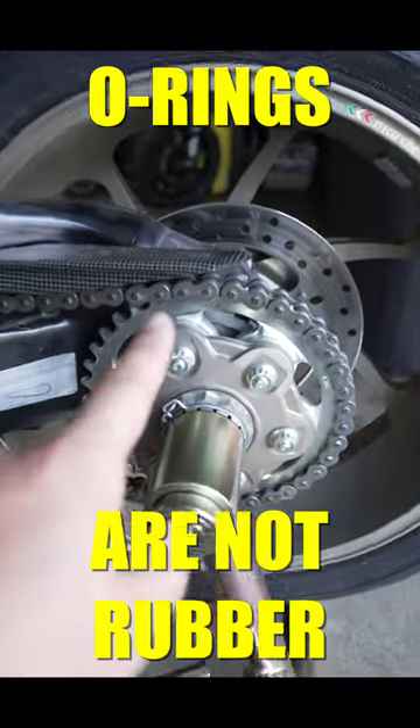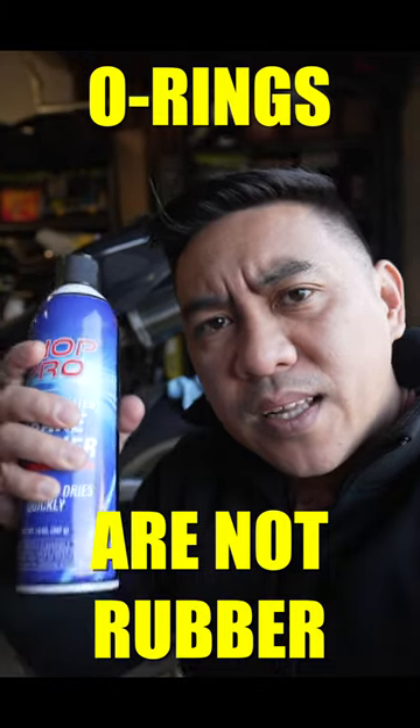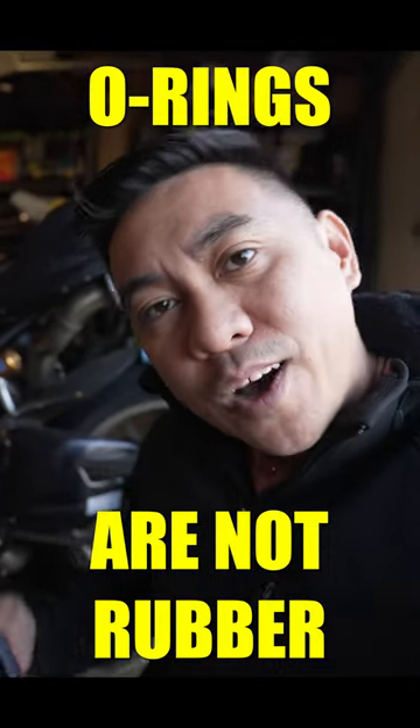Did you know that the o-rings inside a motorcycle chain are actually not made of rubber? A lot of you keep telling me that brake cleaner will melt the rubber o-rings on my motorcycle chain.